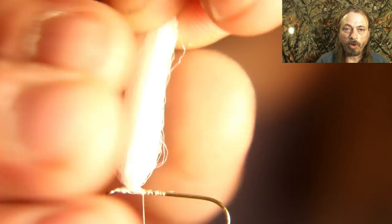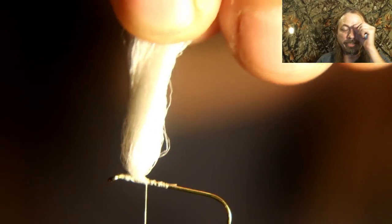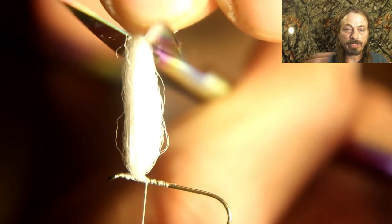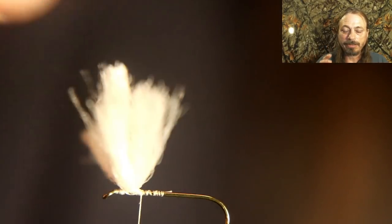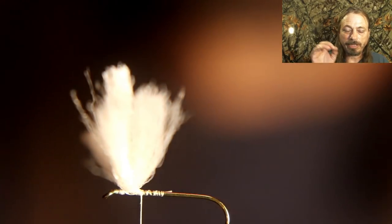Now grab hold of those wings, hold them up, and cut them the same length as the shank of the hook. I know with the 3x the wings are a little long, but it doesn't matter. This is exactly how I tie these flies and this is where you want them — just cut them the length of the shank of the hook.